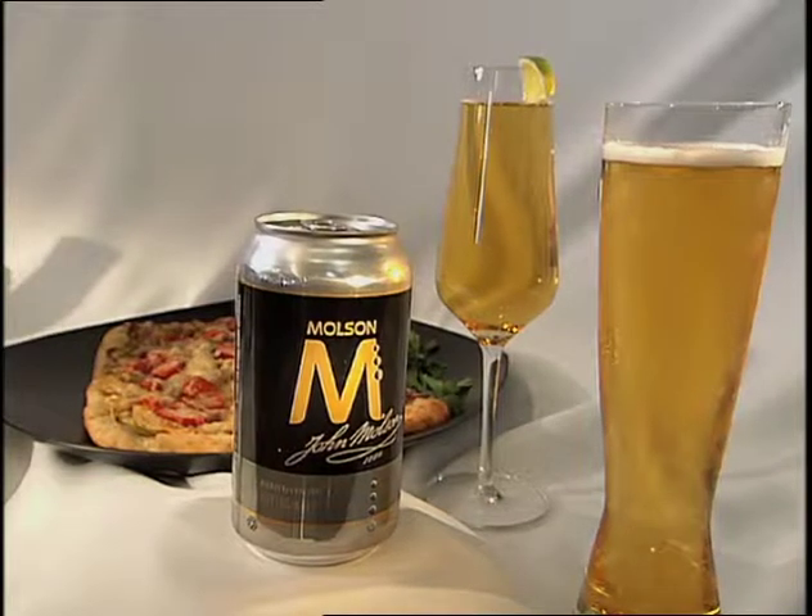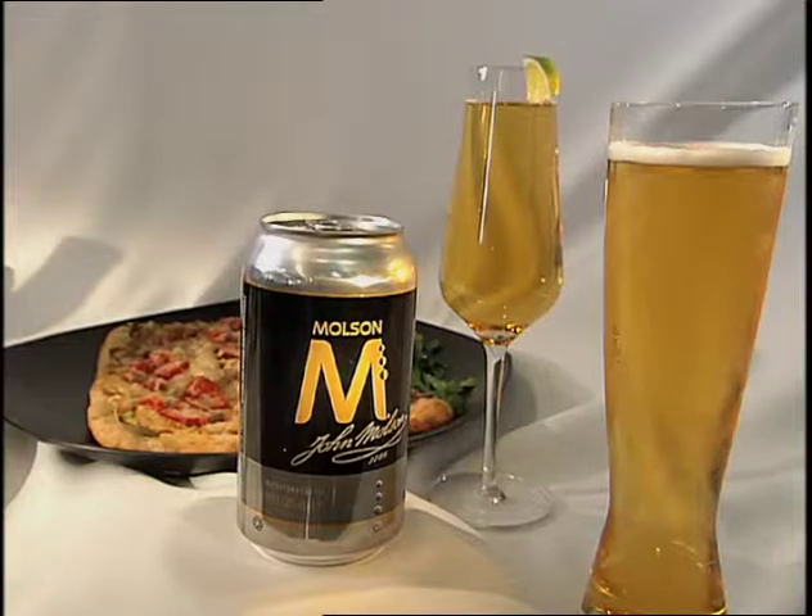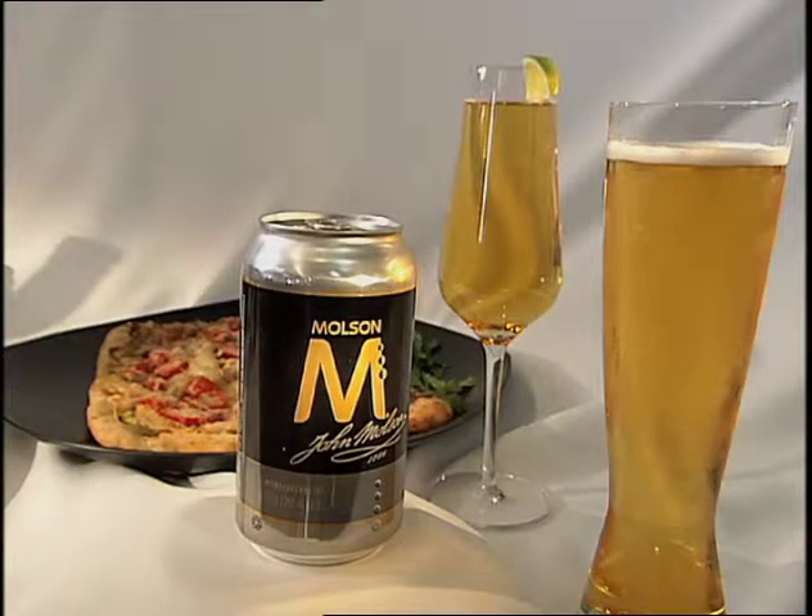We've hedged our bets a bit as well because there's tomato and those types of things. I've got some lime cordial in there and a slice of lime, and then we've made a lager and lime with the Molson M as well.